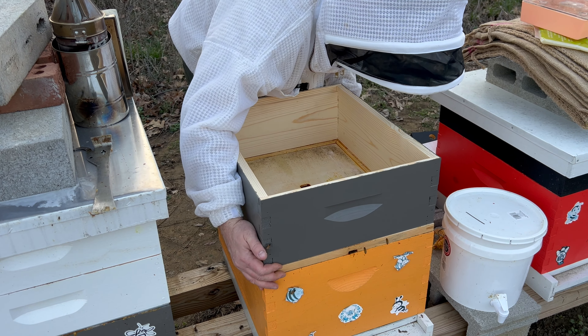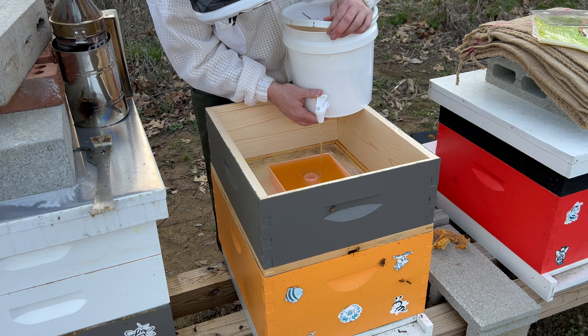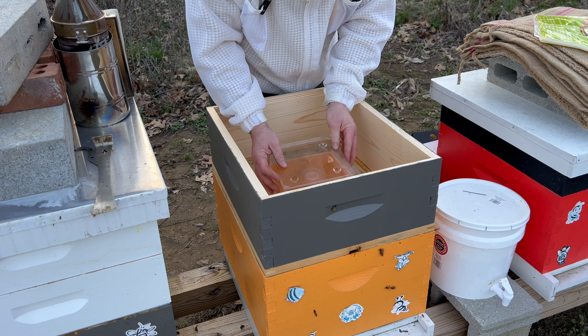It's good timing that I built all these supers and got them painted because they're definitely needed right now during this time of year when starvation is dangerous. Let's fill this with the one-to-one syrup with the hive alive. Dave Hansberry, who's a good friend of mine, swears by this hive alive — and I'm starting to be a believer. This stuff really kicks up the brood rearing and seems to be promoting healthy bees.